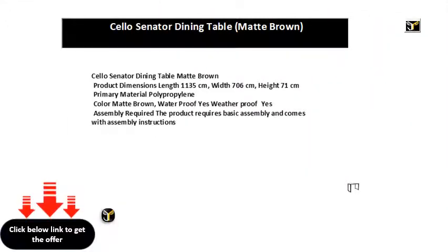Cello Senator Dining Table, mat brown. Product dimensions: length 113.5 centimeters, width 70.6 centimeters, height 71 centimeters. Primary material: polypropylene. Color: mat brown. Waterproof: yes. Weatherproof: yes. Assembly required — the product requires basic assembly and comes with assembly instructions. Warranty: one year on manufacturing defects.